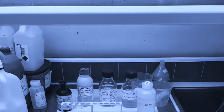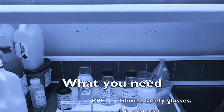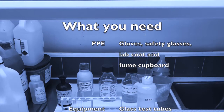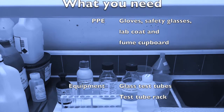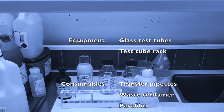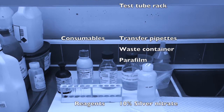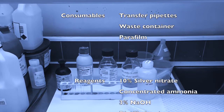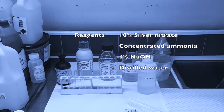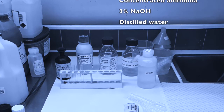So what do we actually need to perform this preparation technique? In terms of PPE, in addition to the usual safety measures, it's vital to perform this technique within a fume cupboard. You'll need glass test tubes and a test tube rack, transfer pipettes and a waste container for them, some parafilm, and then the main reagents: silver nitrate, ammonia, and sodium hydroxide, as well as some distilled water.